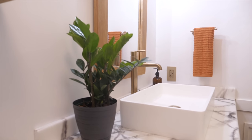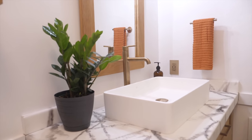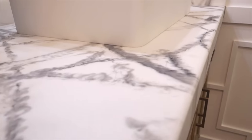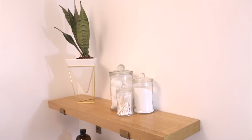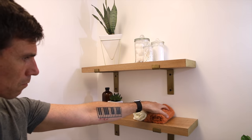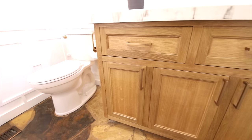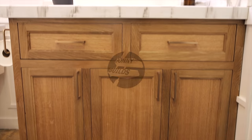Both the vanity and countertop builds require their own videos to break down all the steps, so make sure you get subscribed and ring the notification bell so you get notified when those drop in the next couple of weeks. Also check out the dream house renovation tour video to see the whole house and all the rooms and projects planned. A special thanks to the Home Depot for sponsoring this build — check out all the Husky tools and shop organization solutions linked below. Thanks to Rockler for supporting the channel, and if you're interested in TotalBoat epoxy and finishes use my discount code 'jbuilds' for 15% off. Thanks for checking this one out and I'll see you back here next time on Johnny Builds.